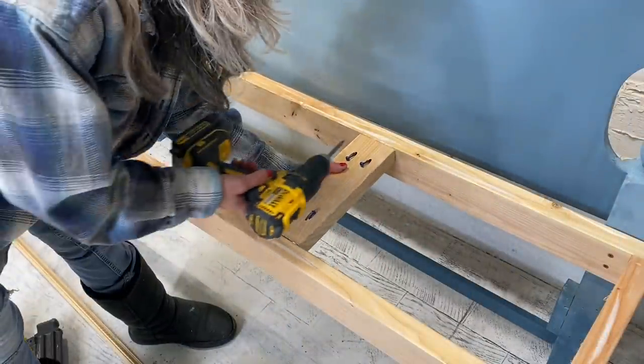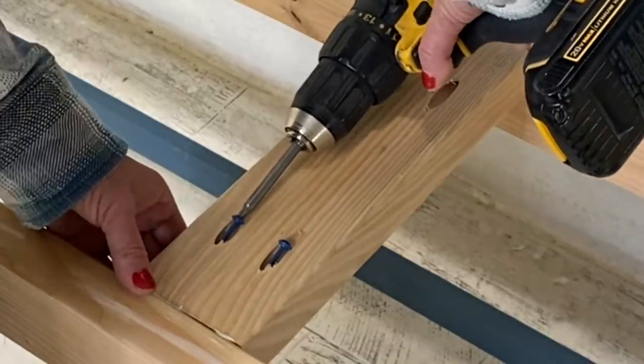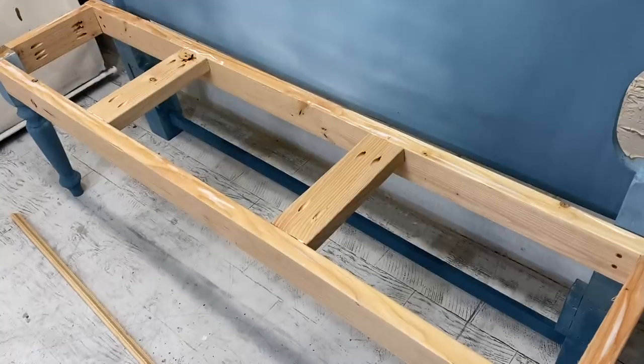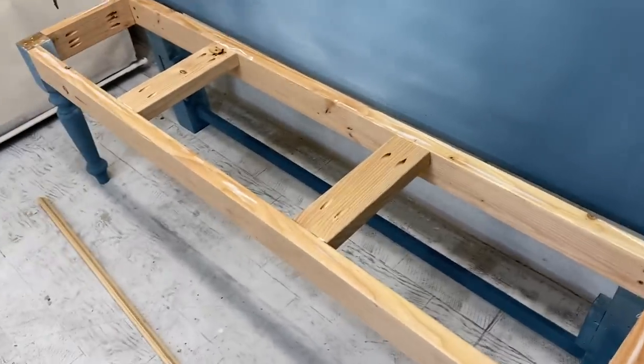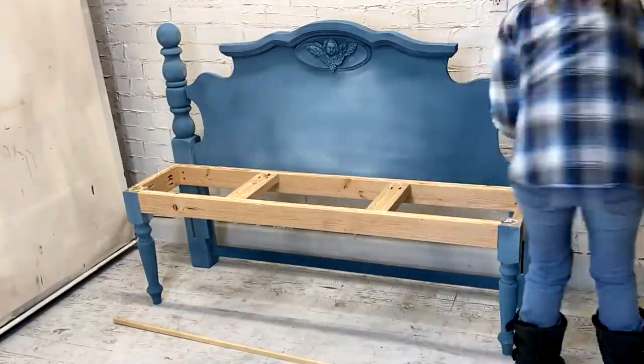I totally messed up - I forgot the support boards, and those are super necessary. So I cut two more pieces of wood and I'm going to put some pocket holes in here and hook in the support boards before I assemble the bench. I always forget them and always have to back up and add them in.